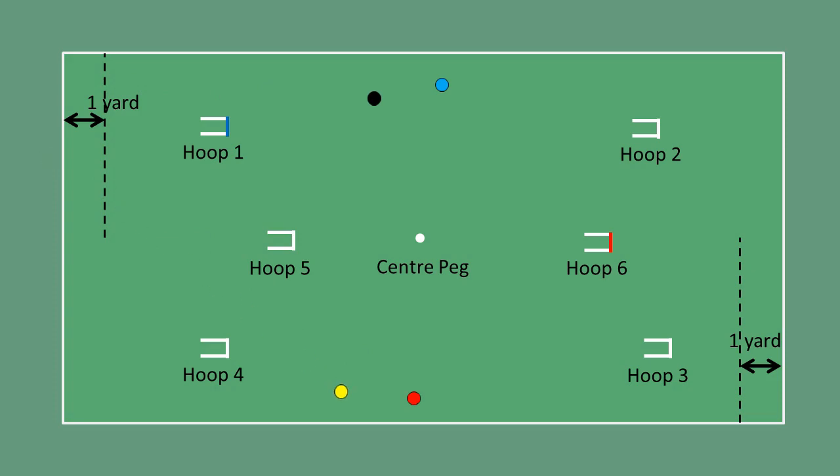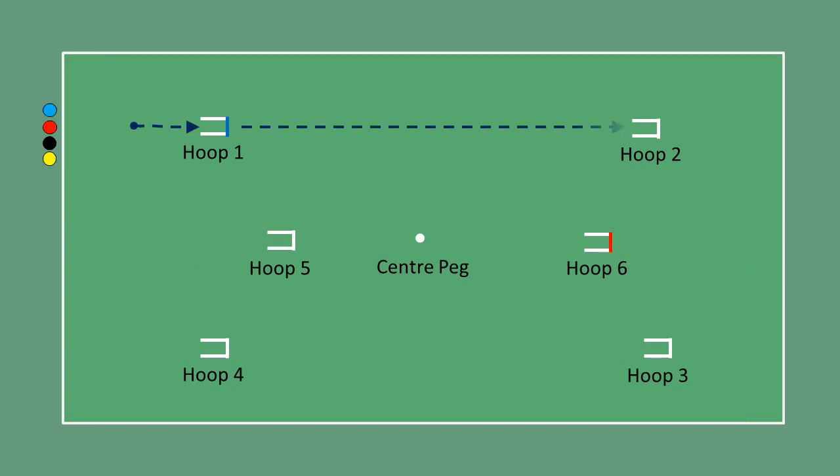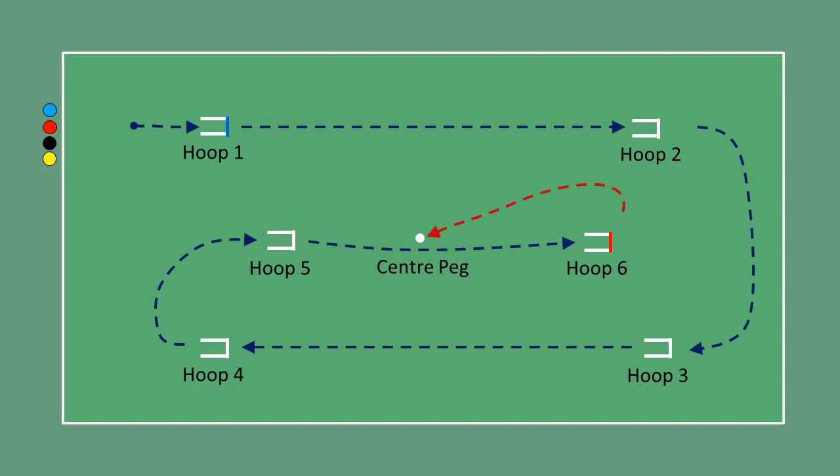The six hoops are played in sequence from one to six by each ball. A team scores a point for each hoop run by each ball. When a ball completes all six hoops, a final point is gained by that ball hitting the centre peg.